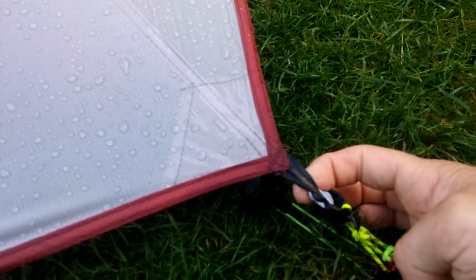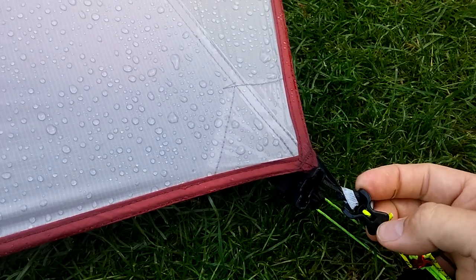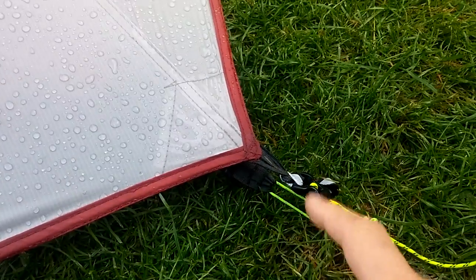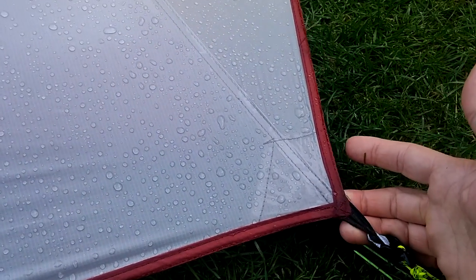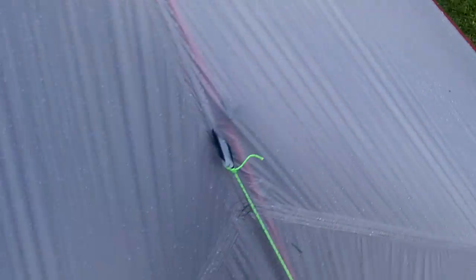I slipped out here tonight to see what it's like because it's been wind and rain. I'm going to replace the clips that snap the fly to the inner - I'm going to do away with those. I'll sew a little cord lock to the ends, which pulls the fly up and away from the inner. With the clip connected to here it's too low and the inner almost touches the fly. This just pulls the back of the tent up and away, and actually tensions the fly a lot more. I bodged it tonight to see how well that worked and it worked really, really well, so I'm going to do that properly.